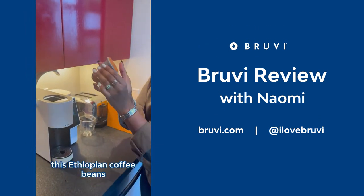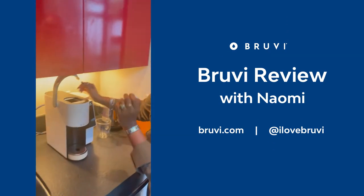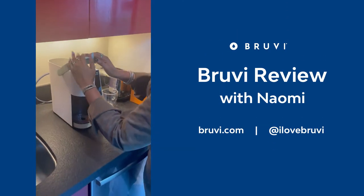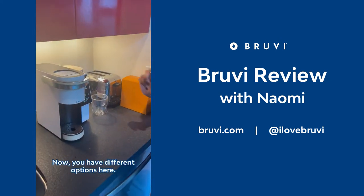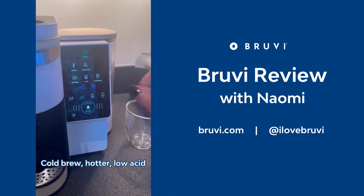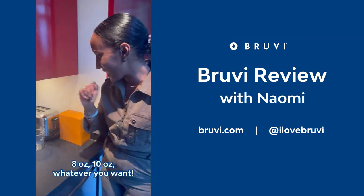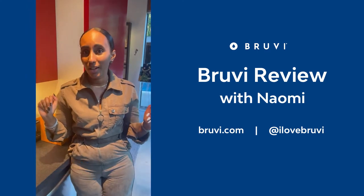You put in these Ethiopian coffee beans over here, drop it in. Now you have different options here — you can make iced coffee, you can make it stronger, cold brew, hotter, low acid. You can make it six ounces, eight ounces, ten ounces, whatever you want. So, let's start.